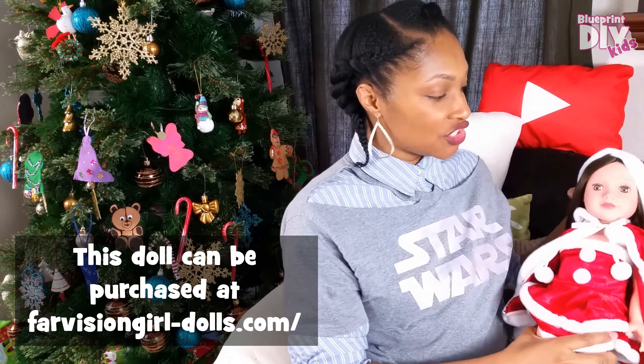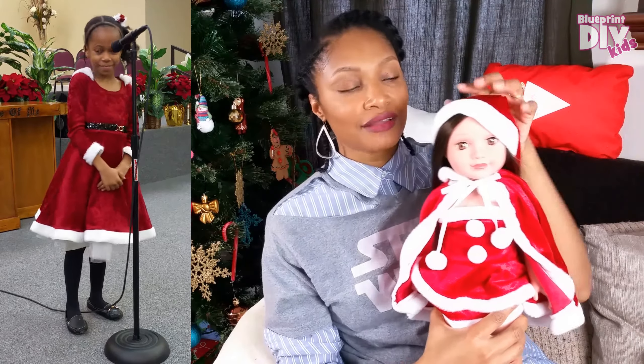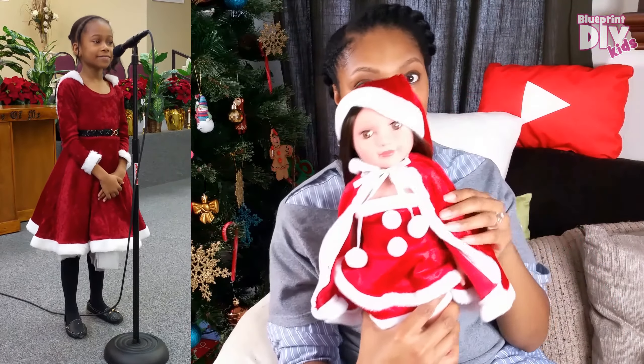For the first part, I wanted to show you guys the doll from Far Vision that she's getting — it matches her Christmas outfit, like a little Mrs. Claus thing. This year Gabrielle asked for a doll that looks like her, so she was thinking maybe American Girl, maybe the new American Girl WellieWishers, or another type of doll. We have a lot of different types of dolls, and I decided to customize one for her because she really likes to do the doll's hair.